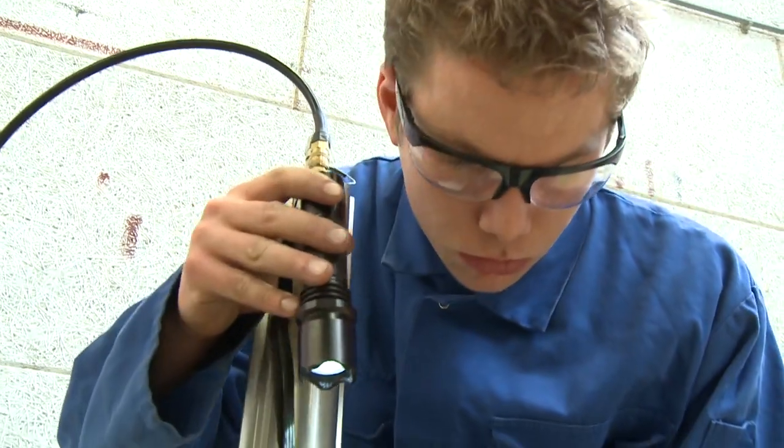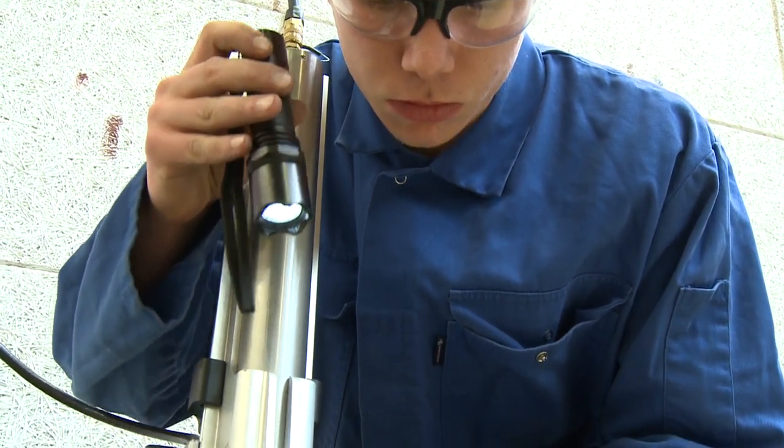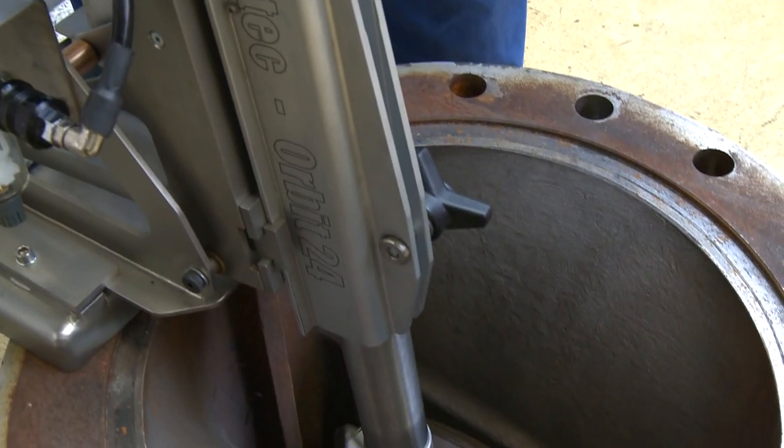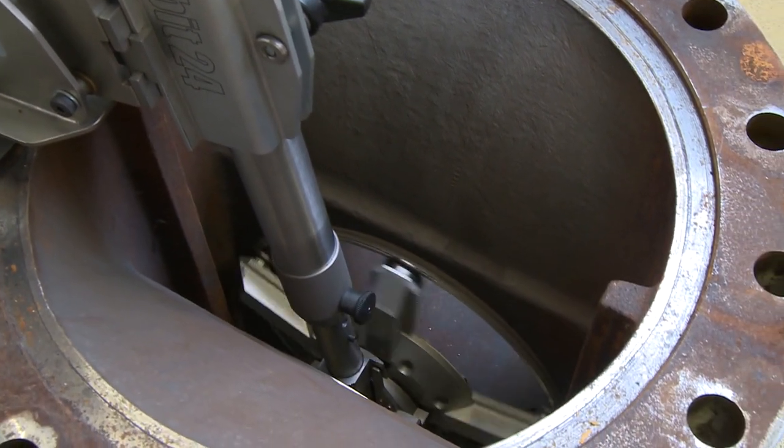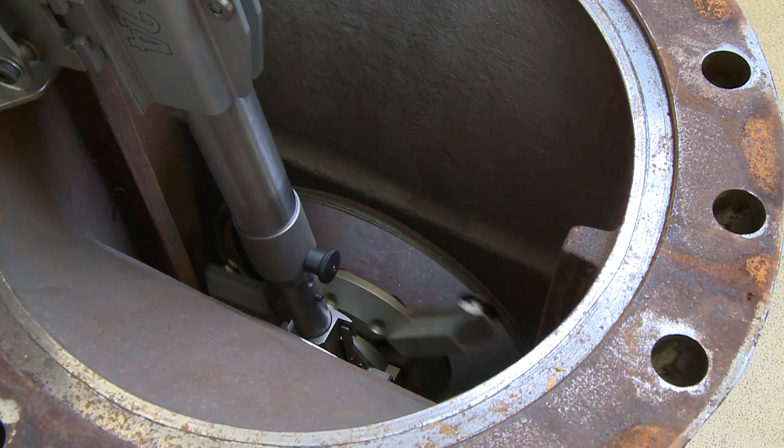Last but not least, there is no need for applying an extended force to make the discs rotate as needed with conventional friction driven machines. This way, the Orbit enables accurate control to achieve the finest finishing.